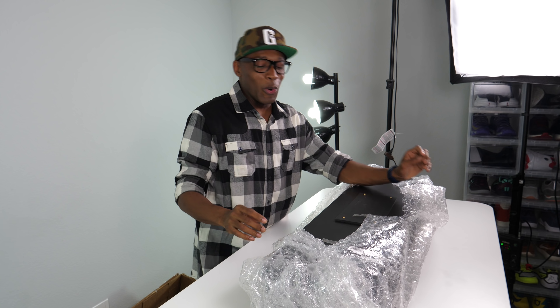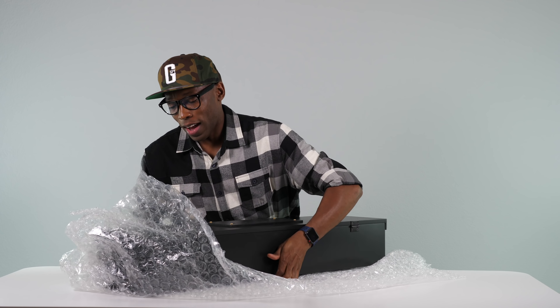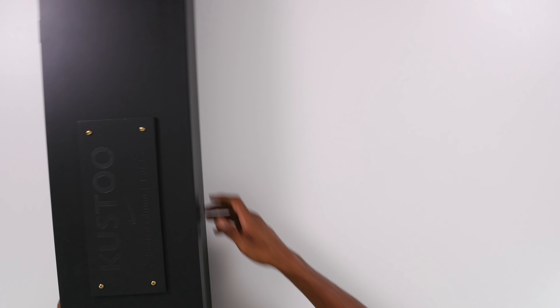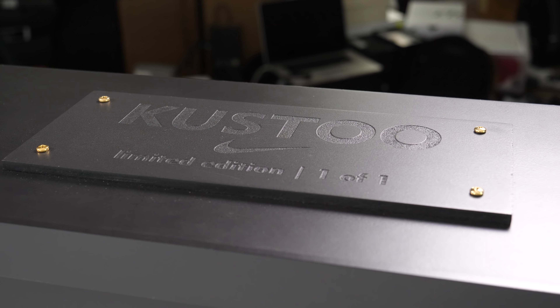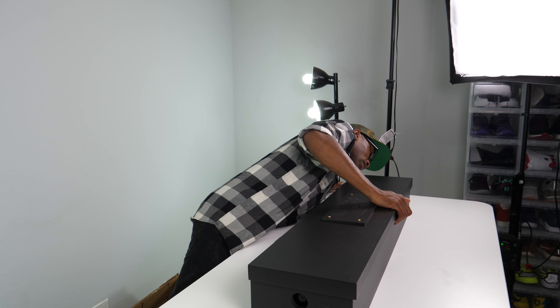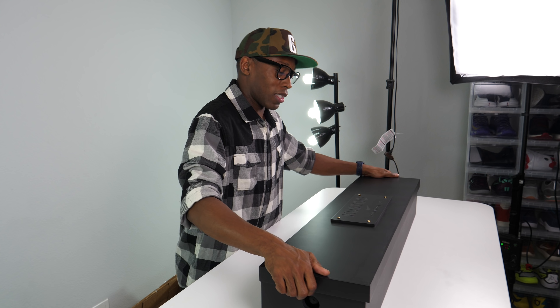Oh — oh dude, come on, that is amazing! Look at this. I don't want to open it yet — I want to show you guys what's on the front first. They have my name right here. It says 'custo,' it has the Nike Swoosh, and it says 'Limited Edition, One of One.' It has gold screws on it and this really nice black box. This is amazing — oh my goodness. Just the hat and the t-shirt was already enough, but this is way over the top.